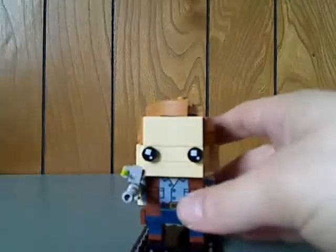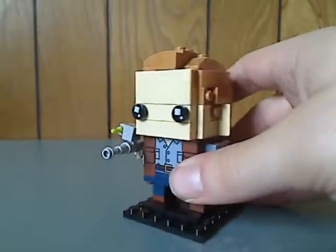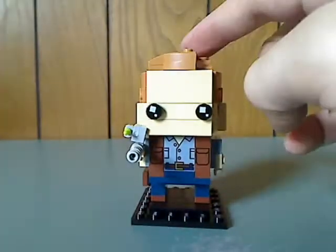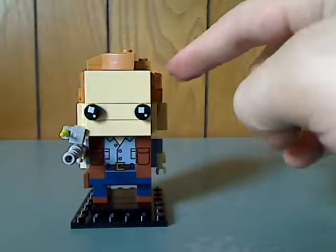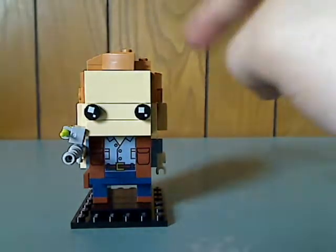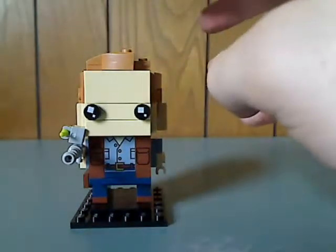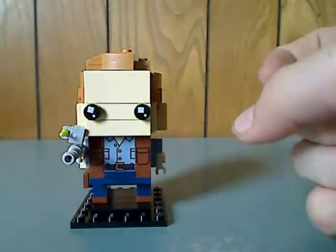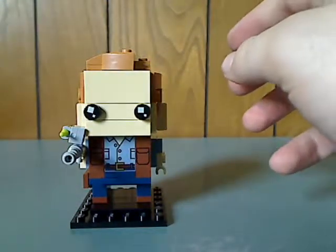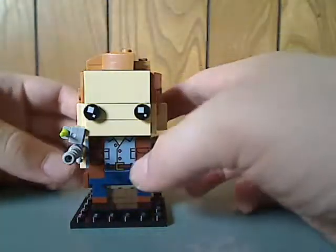First of all is the lead character of Jurassic World, Owen Grady, who is of course played by Chris Pratt in the films. This alongside Star-Lord from the Avengers Infinity War ones, which has now made it into BrickHeads twice. If they do one of Emmett next year, there will be a trio of it, just like the minifigs.